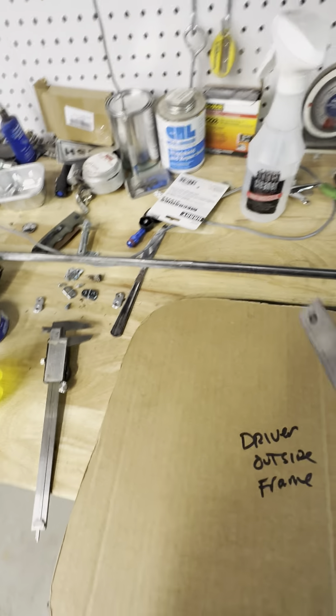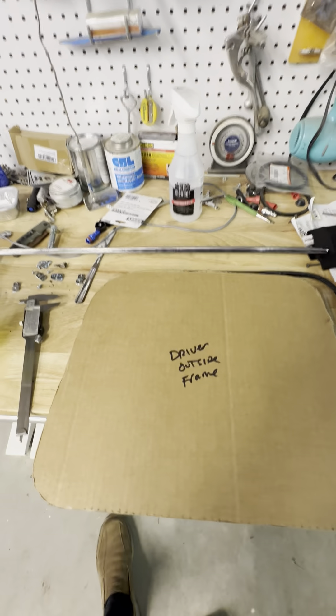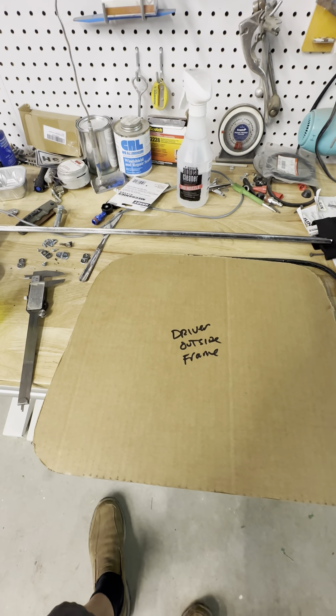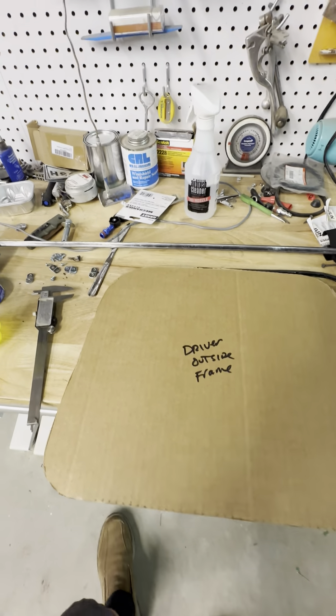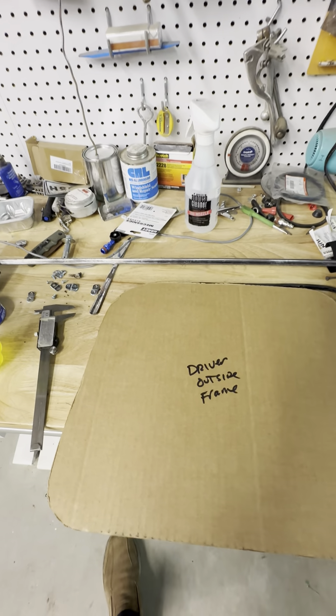Some of you are probably wondering, why don't you cut a bunch of pie cuts in this? Well, you can, but when you do that, those little pie fingers like to bend down when you're welding. So I like to do one solid piece — less cuts. Hope you're enjoying.